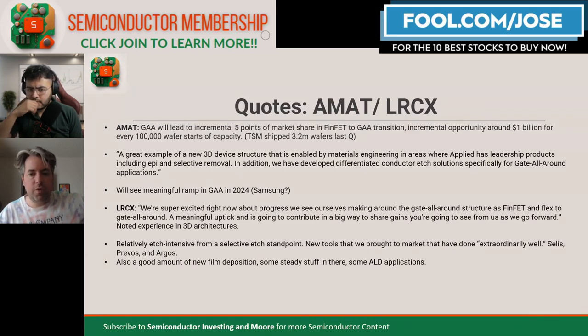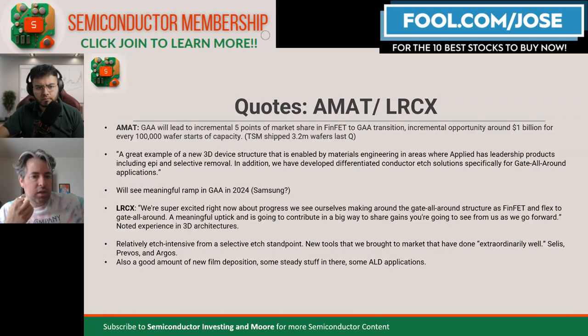As we go forward, the most leading-edge will all be gate-all-around. LAM Research made about $18 billion in revenue over the last 12 months, and Applied Materials maybe $25 billion. So it's like maybe an incremental 20-30% in a few years from this transition. Both companies claim they have differentiated solutions and are well-positioned. It's a duopoly — or oligopoly if you count Tokyo Electron as well — so each should get their fair share.